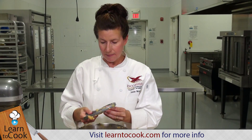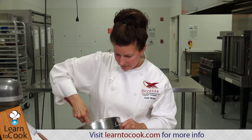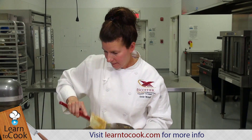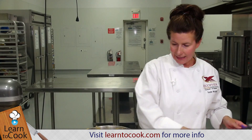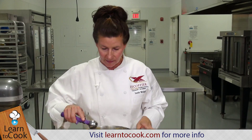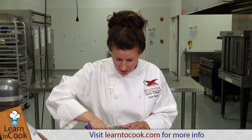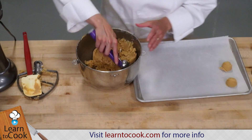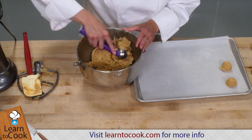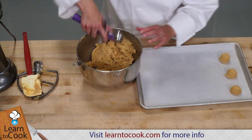We have a nice peanut butter cookie dough. I was just checking the bottom to see if there are any pockets of butter, sugar, or flour, and everything looks perfect. I'm going to be using my disher to scoop my cookies. You can also use a spoon — a tablespoon, a heaping tablespoonful — but I like to use these dishers. They work really well and come in a great variety of sizes.